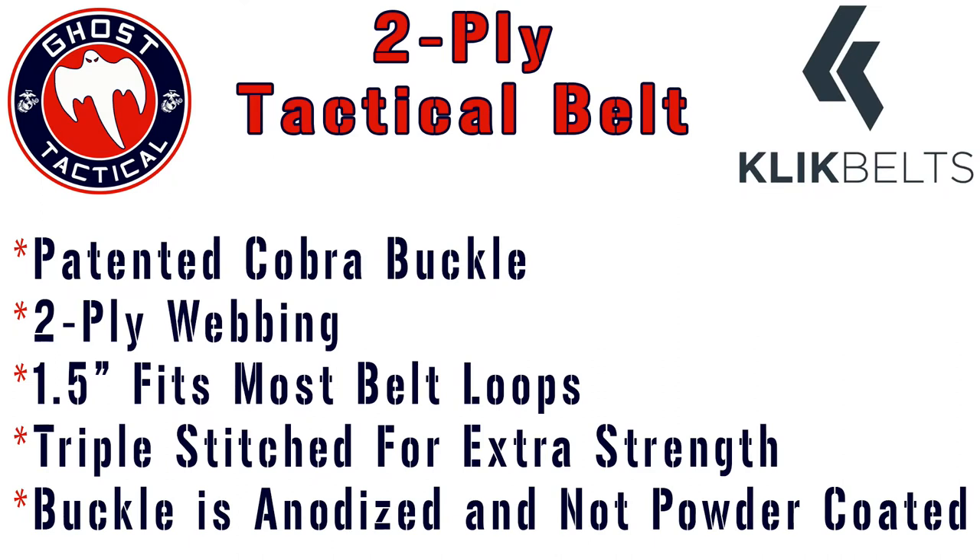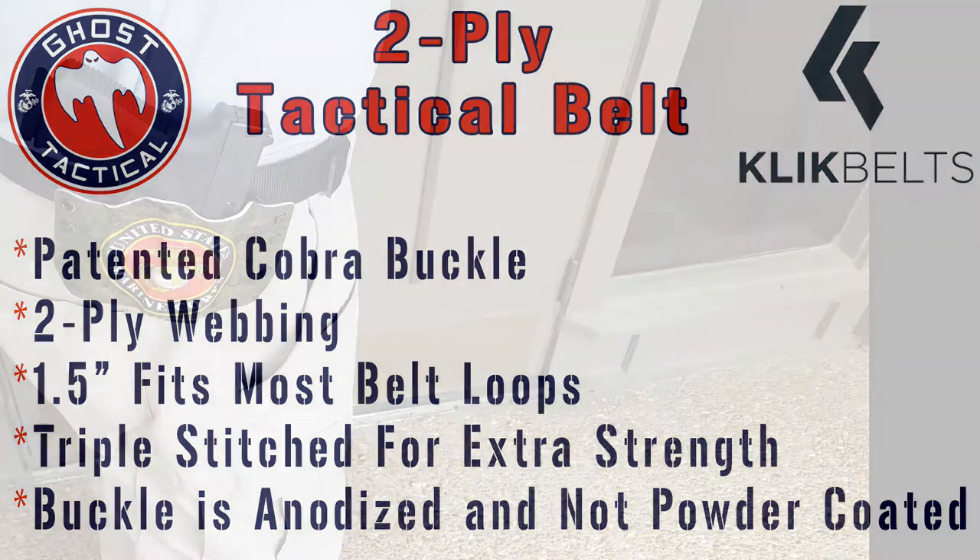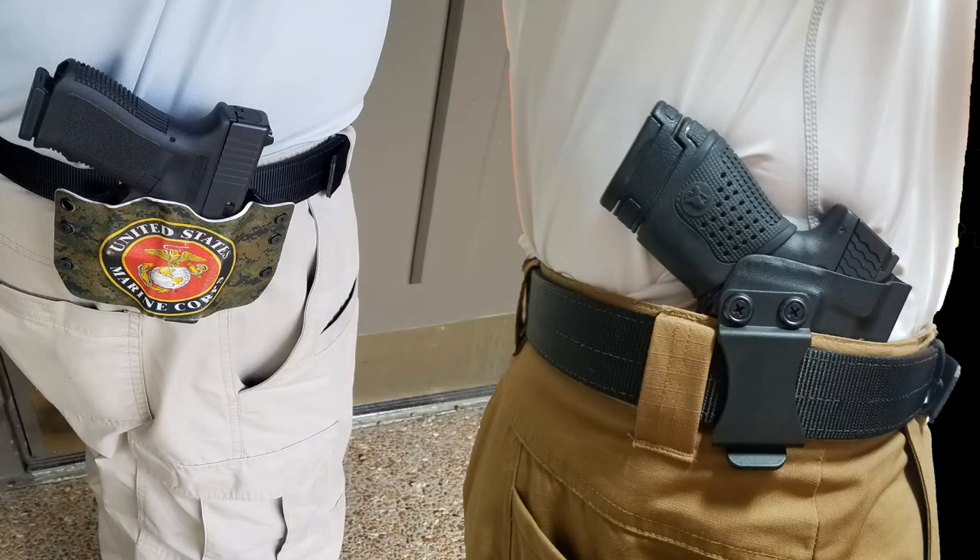This particular belt has two-ply webbing which is rigid in the vertical direction but very pliable and bendable in the horizontal direction, which is really good for carrying either inside or outside the waistband. I've used this belt extensively for the last month, pretty much every day. Since I carry every day, I've used it with a couple different guns and holsters, both inside and outside the waist, as you can see.